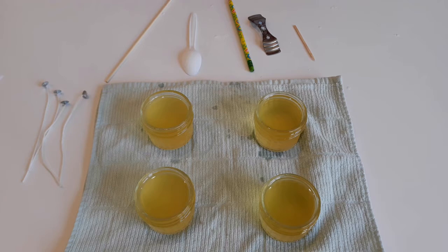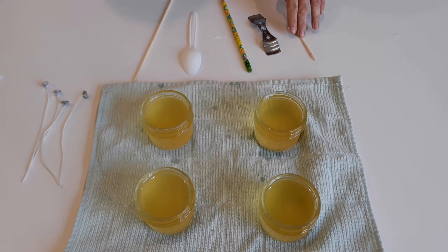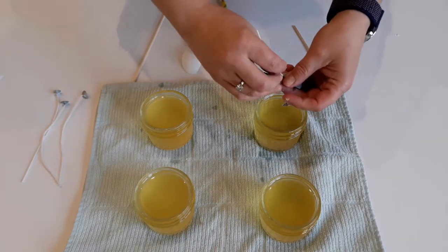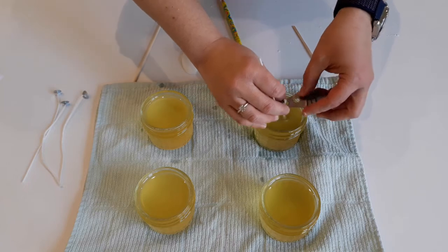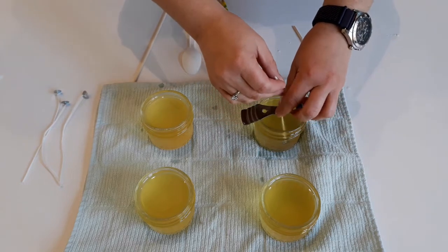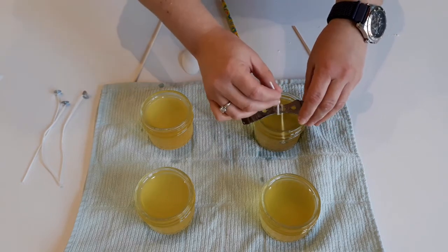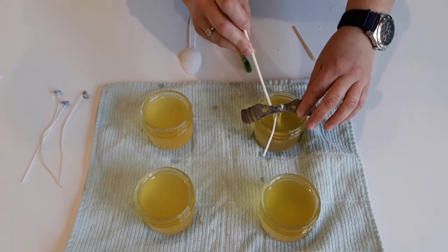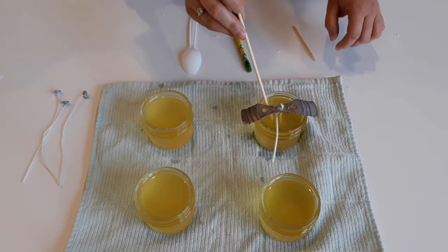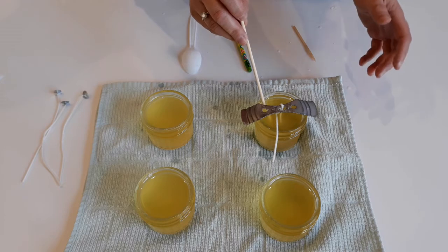Some instructions say to add wicks at this point, propping them up with a spoon, skewer, pencil, or popsicle stick. Some candle kits come with fancy metal wick holders. But I have a problem with this — watch what happens. Even with their fancy wick holders, the hot melted wax melts the wax on the wick and then it starts to travel and bend. Good luck trying to get it into the middle of the candle — it's just a frustrating mess. I prefer to wait a little longer until the surface of the candle starts to cool and harden, and add my wicks that way.